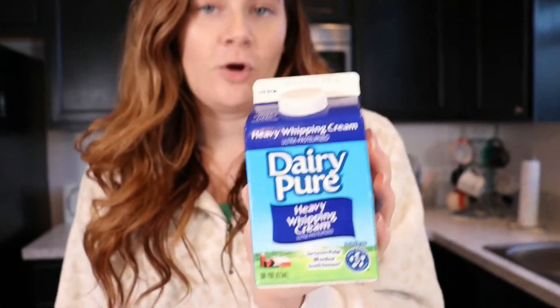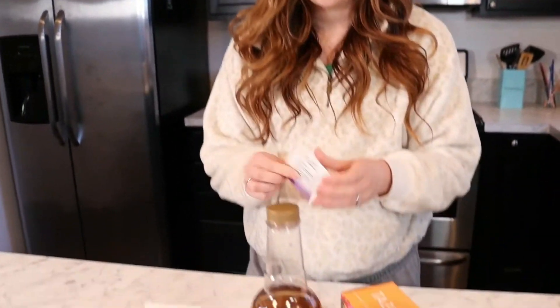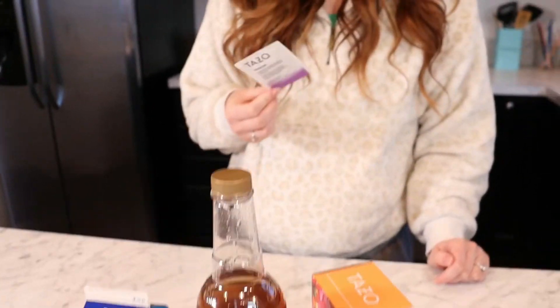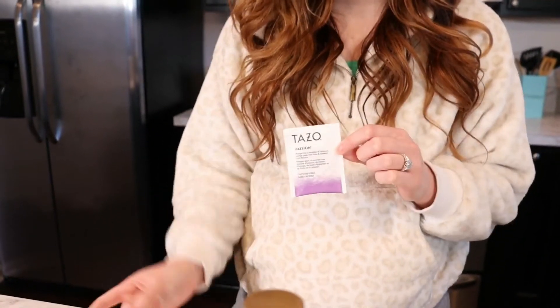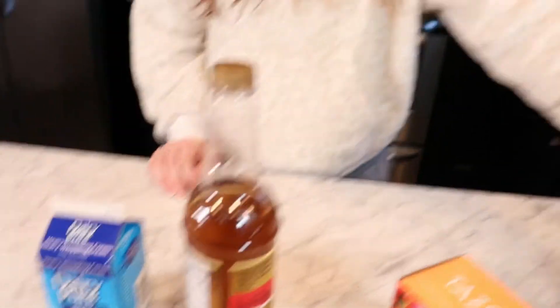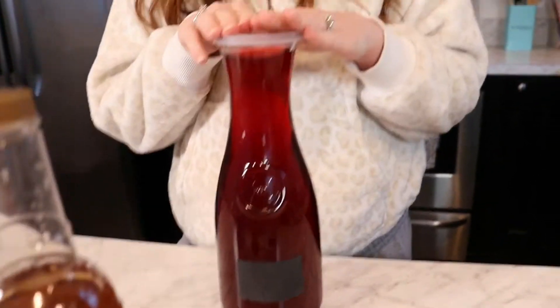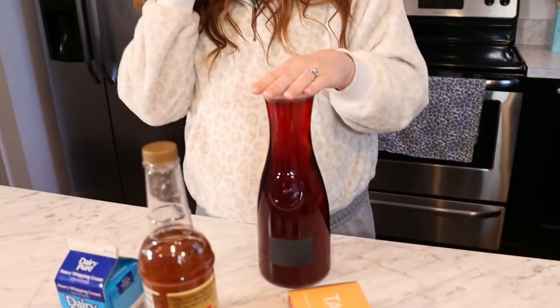And then heavy whipping cream. The first step is to steep one tea bag — just follow the instructions on the box. It's eight ounces of boiling water per tea bag, steep for five minutes. I recommend making a whole batch of tea the night before, because after steeping it's boiling hot, so you'd end up with melted ice. Make it ahead and you'll have cold tea ready for a couple of different drinks.